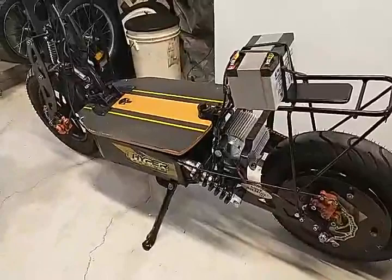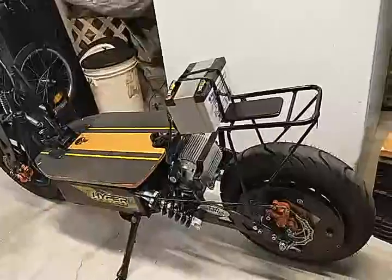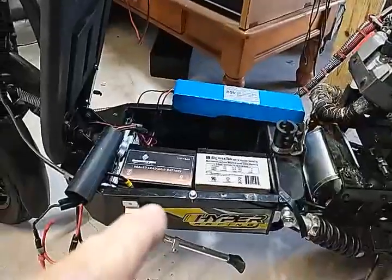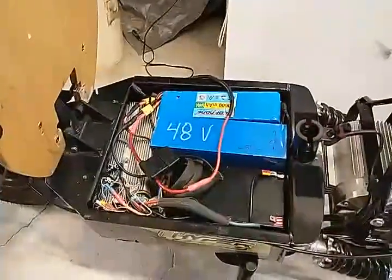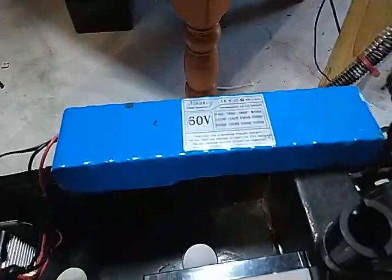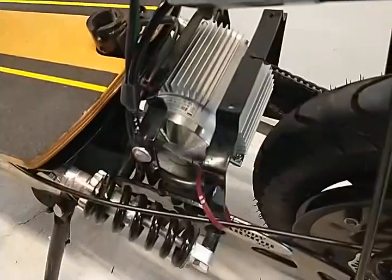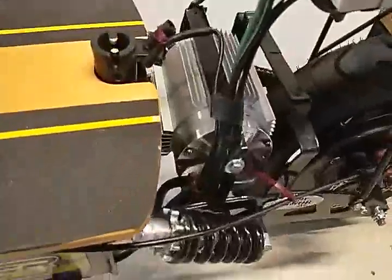Then I bought a second cart from the same supplier — used, had problems. It's basically the same cart except the battery tray is bigger; it holds four SLA batteries. It came with a 60-volt battery and a 60-volt 2000-watt motor, and what I did was upgrade to a 3000-watt motor.